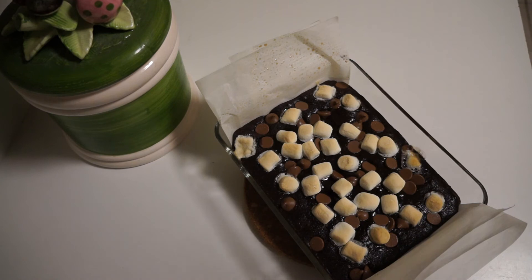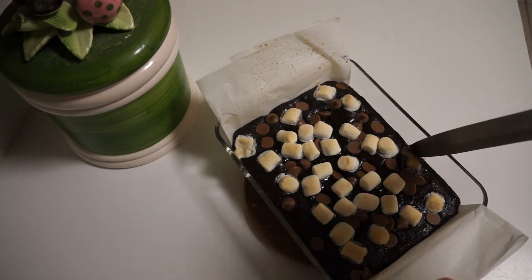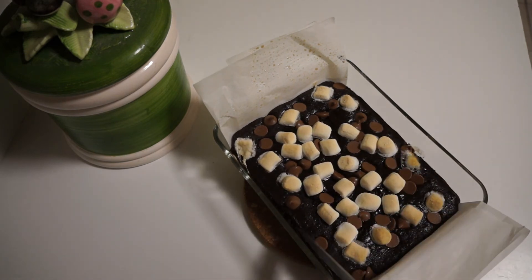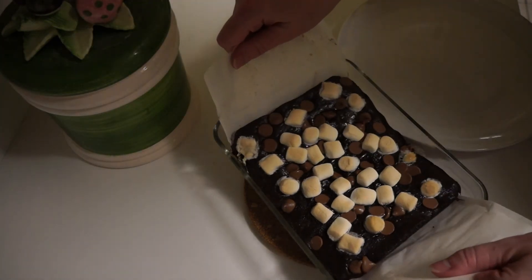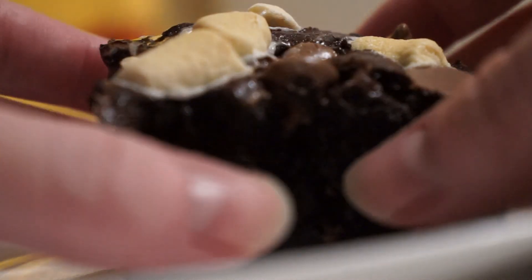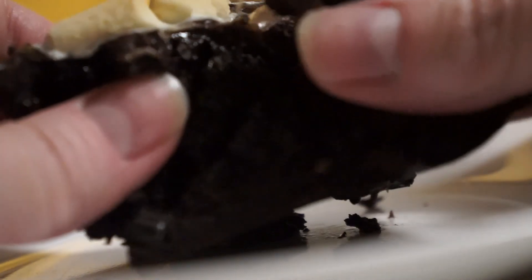You'll know your brownies are done when they're soft in the middle but not runny. Take them out and allow them to cool for 15 minutes. Release the brownies from the side of the pan with a knife, then lift the brownies out onto a plate. Cut and enjoy. Moist, delicious, fudgy brownies.